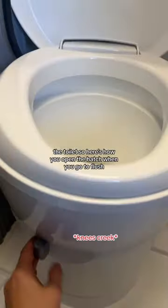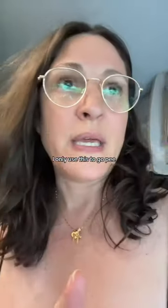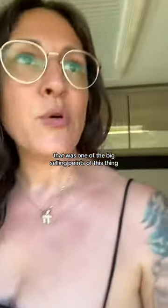Here's how you open the hatch when you go to flush — if my water pump's on. By the way, I only use this to go pee. I don't poop in my van. Super convenient — that was one of the big selling points of this van.